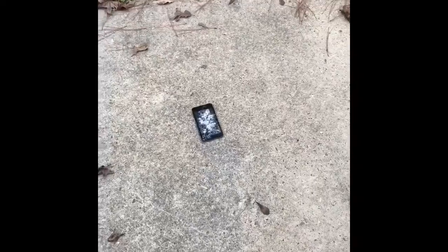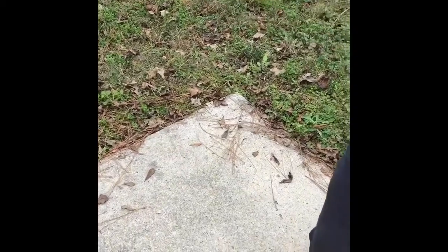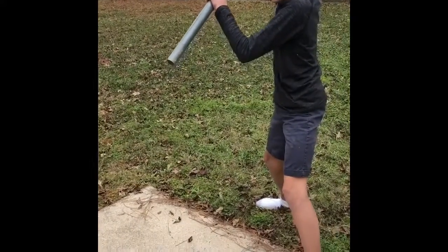All right. As you can see it is totally messed up and broken, starting to peel off.